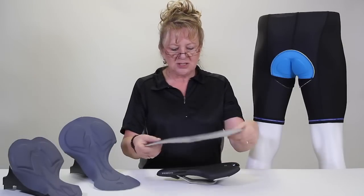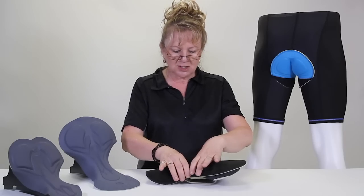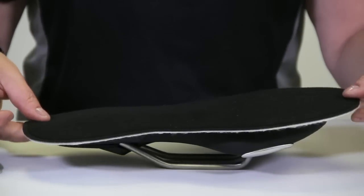From the Pro Pad, we started to get into the seamless idea. The idea is that if you eliminate all the seams in your saddle area, it starts to prevent some of the chafing. But you can see there's no real definition — it's just a foam pad.